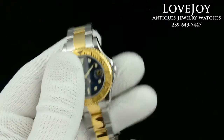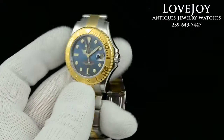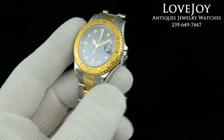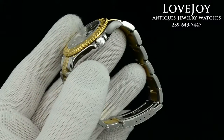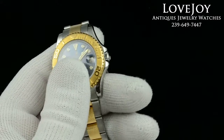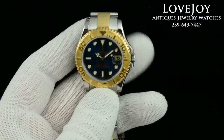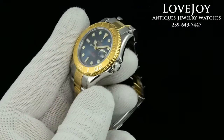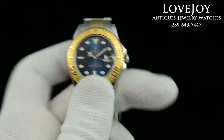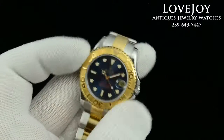Hey everyone, Mike for Lovejoyantiques.com. Take a look at a midsize two-tone Rolex Yacht Master in stainless steel and of course 18 karat solid yellow gold. The watch is 34 millimeters in diameter, not including the signed Rolex crown which is in stainless steel. It has a sapphire crystal in the front and a bi-directional rotating bezel which is again 18 karat solid yellow gold.